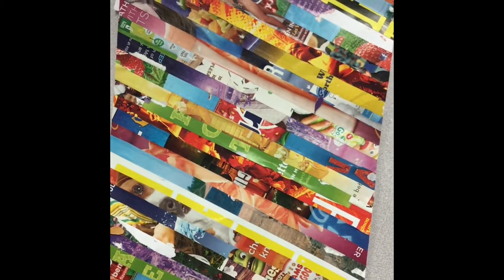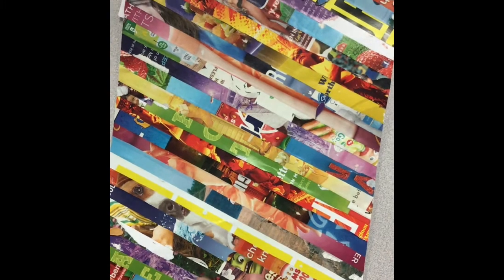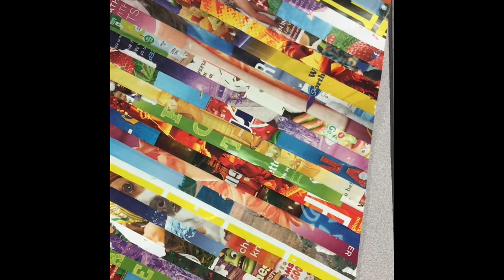You can use skinny strips like this. You can change the angle of them, the direction of them. You can use circles, triangles, all kinds of different shapes. But you want to cover all of the white space, or at least enough of the white space that you're going to be able to cut out your shape.